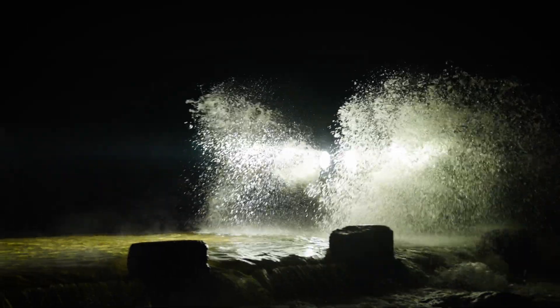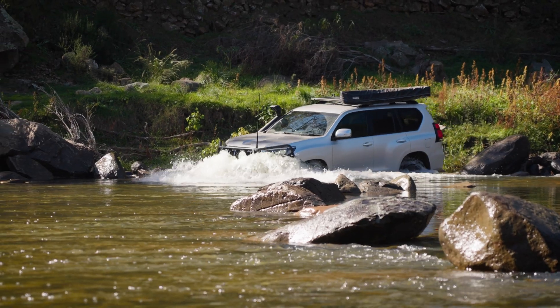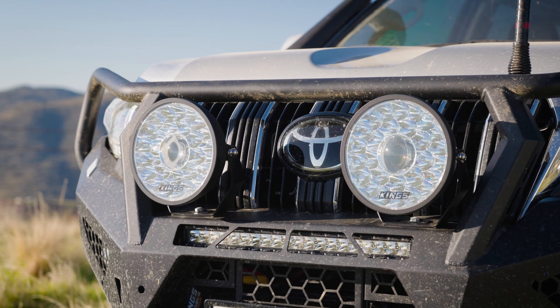IP69K means they're also waterproof against high-pressure jets of hot water — basically these lights will take just about anything you can throw at them. Both sizes of the Illuminator Max driving lights are designed to sit forward on their mounts so they'll clear the grille or body of many modern vehicles.